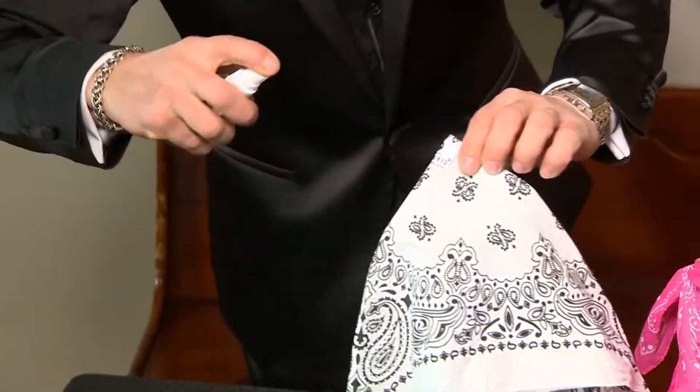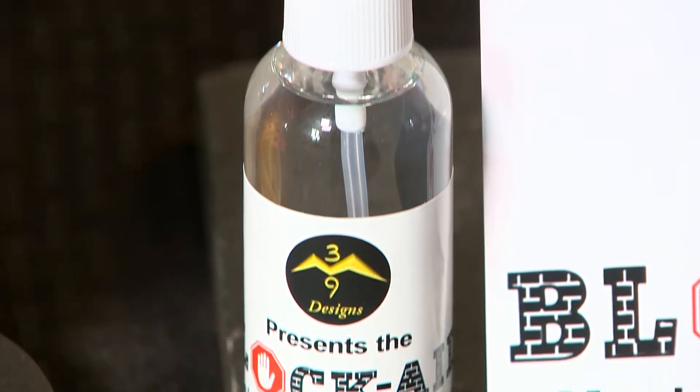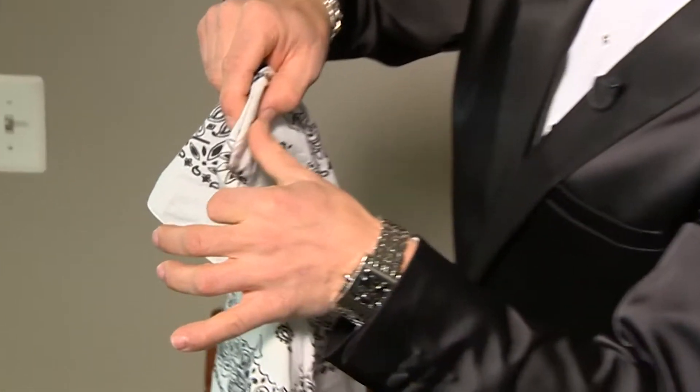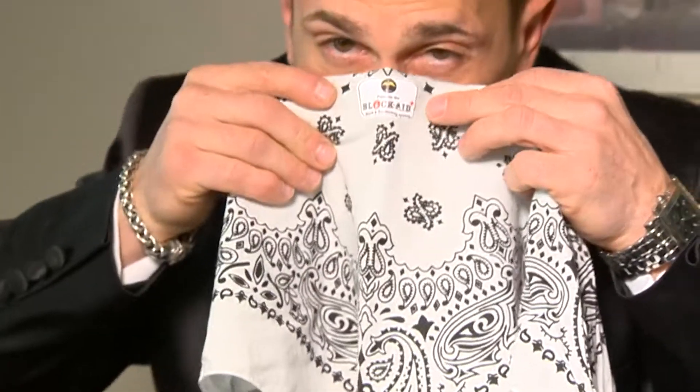What you can do is sanitize it before you use it with the sanitizing solution. It takes a few seconds for the alcohol to evaporate. With the comfortable nose padding and wire formation, you put it up against your nose, form it to your nose, and tie it like a regular bandana.